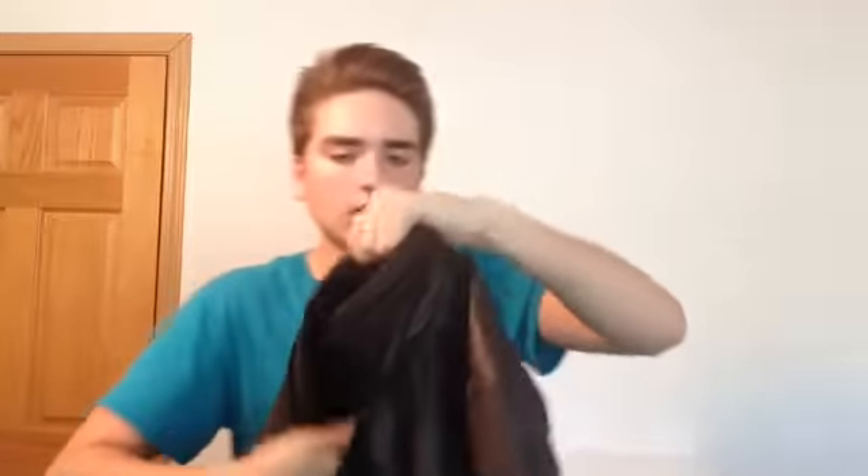So here's the jacket. It's pretty nice. It's not exactly like his, but it's close enough. I think it was like $27, almost $30. It fits nicely and it looks very good. It's warm too. Here it is. And I like that the collar is up, because that's how his is.